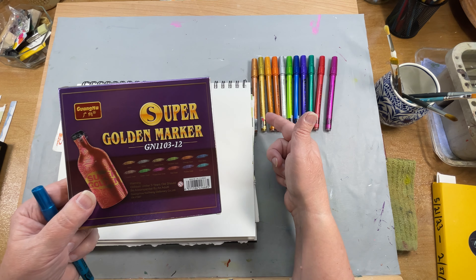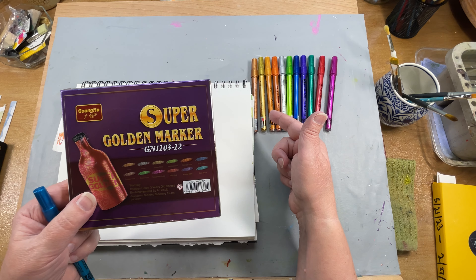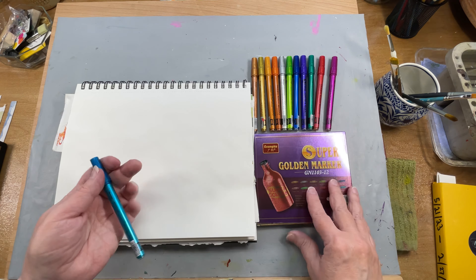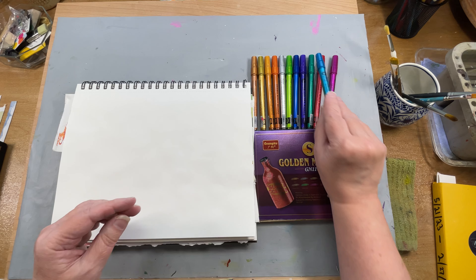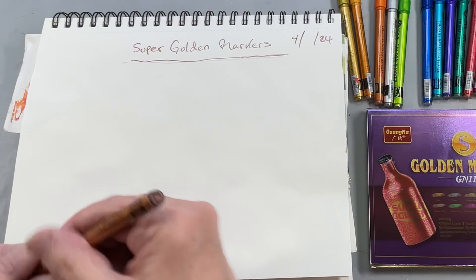But these golds — there's gold, silver, yellow gold, orange gold, red gold, copper gold. I couldn't really figure out what was what on here, so we will just play with them.